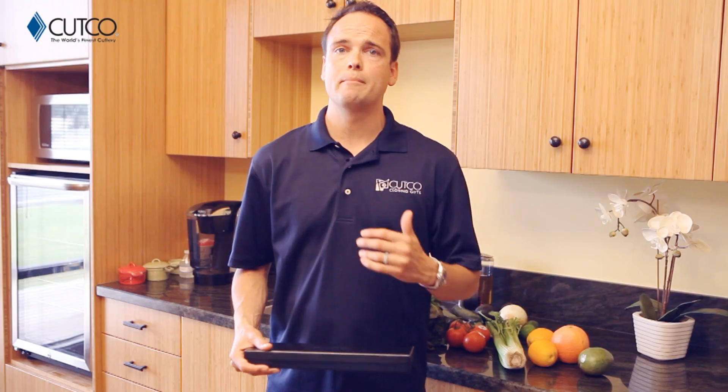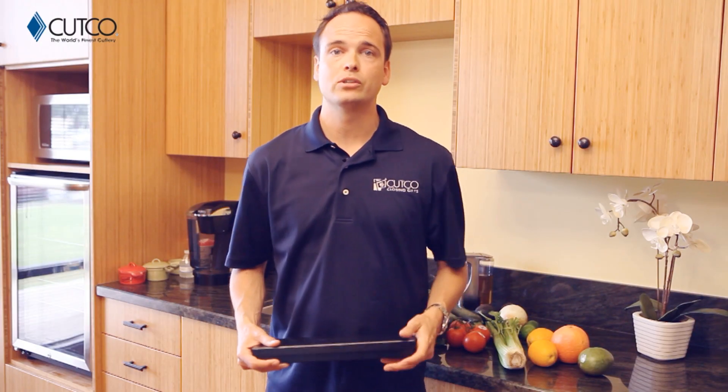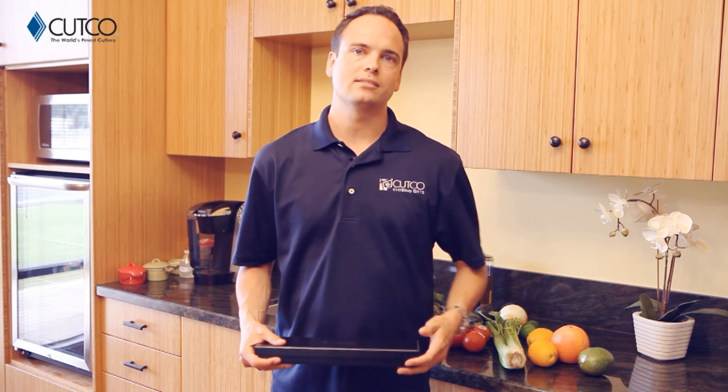If you haven't heard of Cutco, we are the number one selling brand of kitchen cutlery in North America. All of our kitchen products are American-made and have been so since the day we started business. So let's take a second and show you what gift it is that you were given and how to use it correctly so you have the best experience.